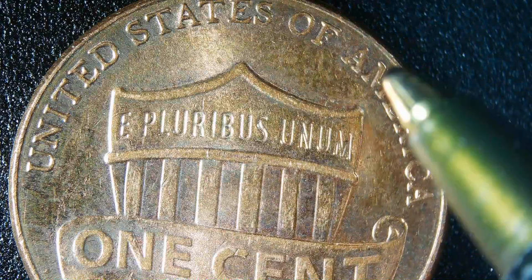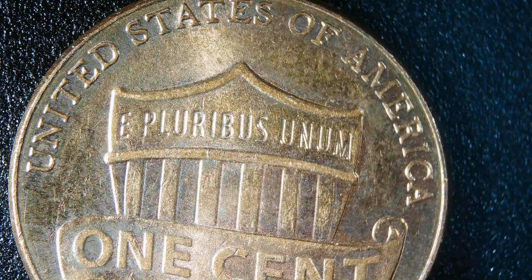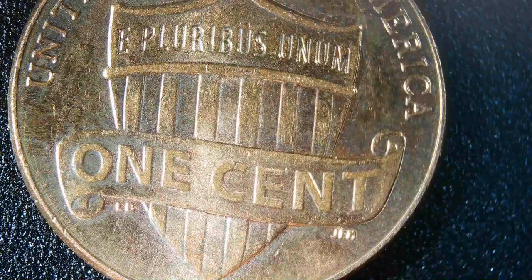On certain pennies, right around where the A&M is in 'America,' pay attention — if they have a wide A&M it's worth money, and if they have a close A&M it's also worth money. It also depends on the year of the penny, but this one is just a regular penny, nothing special.